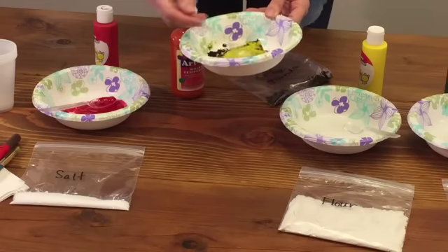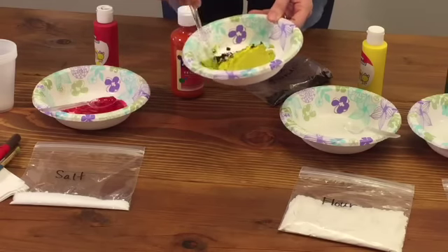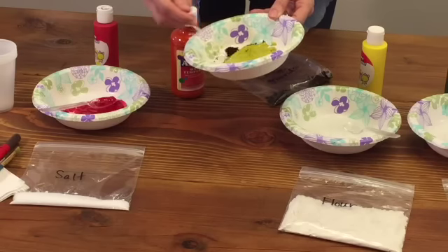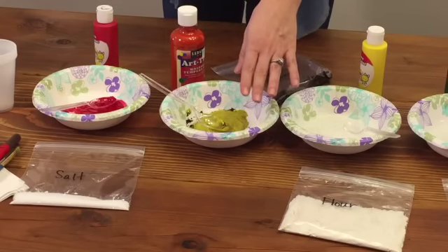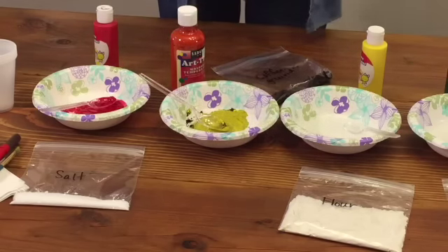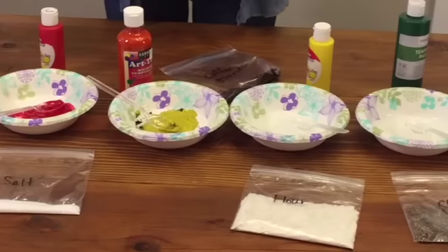If your students are too young, you can also have a parent do this for each color while you're explaining the project to the kids. So after each paint is mixed with one textural item, you will have a whole buffet of paints for the students to choose from.